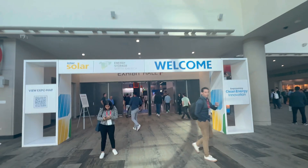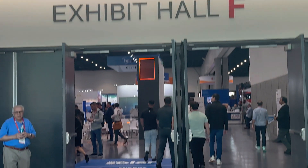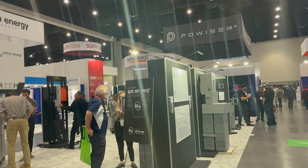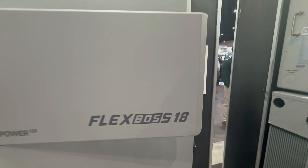At the moment, I am in San Diego, California at InterSolar — basically one of the biggest solar conferences we have here in the United States. I stopped by the EG4 booth and checked out a few new items they had, and the one I wanted to go into in this video is the new FlexBoss 18.